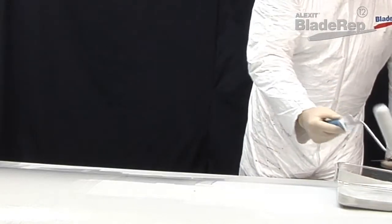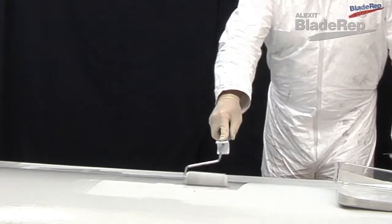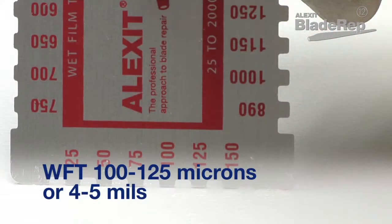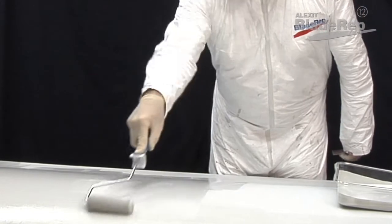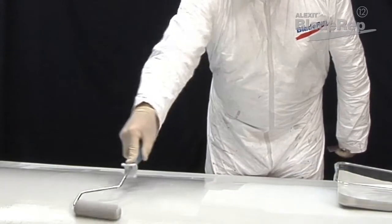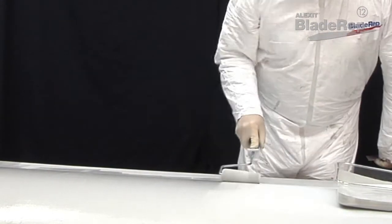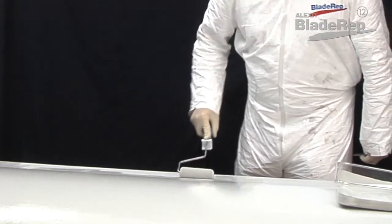Apply two coats a minimum of 45 minutes apart with a foam roller. For each coat applied, you will want to achieve a wet film thickness of 100 to 125 microns, or four to five mils. The minimum number of coats is two. Be sure to allow a flash-off time of at least 45 minutes between coats.